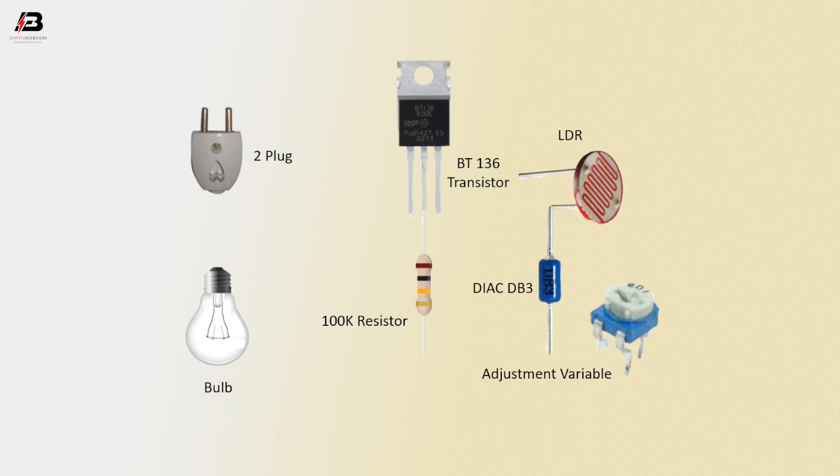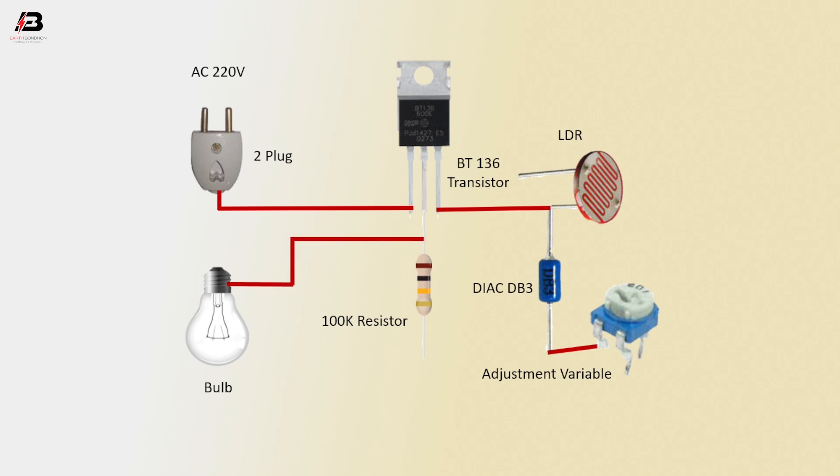LDR, AC connection to two plug. Face connection outgoing from two plug to connect with BT-136 transistor first point. Connection from BT-136 third point to connect with LDR and DIAC DB3 sensor common terminal. First connection from DIAC DB3 to adjustable variable first connection. Outgoing from 100k resistor to bulb. This connection outgoing from 100k resistor another point to adjustment variable.